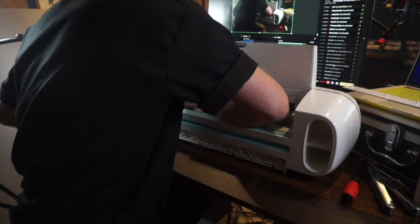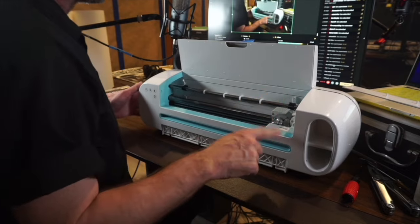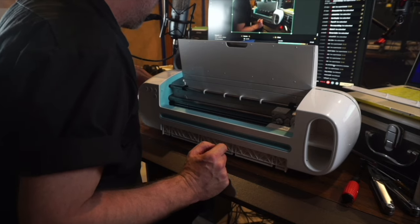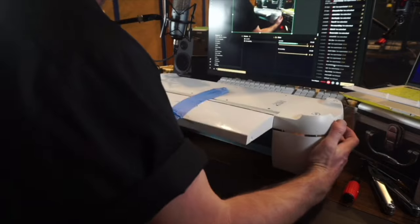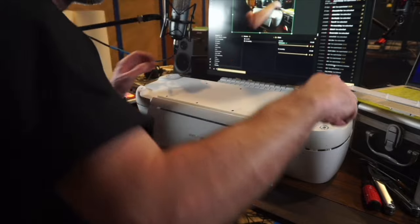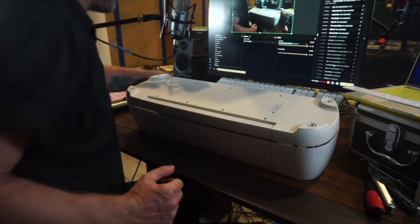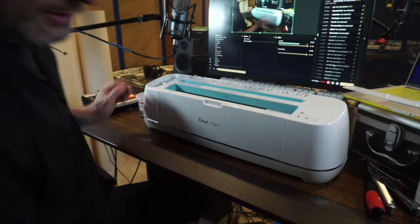Ironically, the screw that was hardest to get out is the easiest to get back in. The ones on the right side felt more difficult. Once all seven screws are back in, put the bottom screws back in, and don't forget to put the little rubber feet back on.